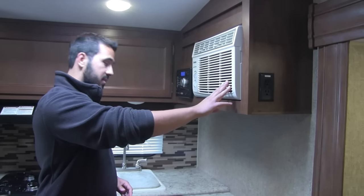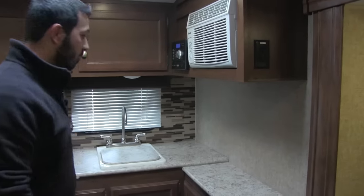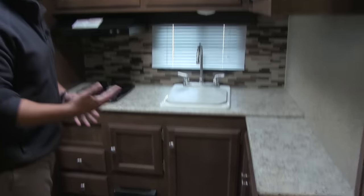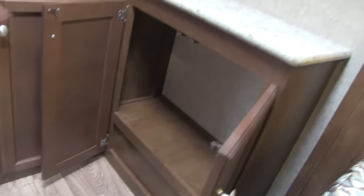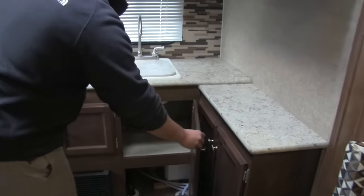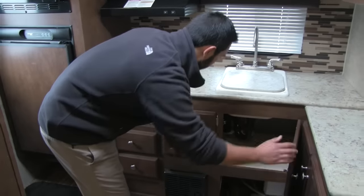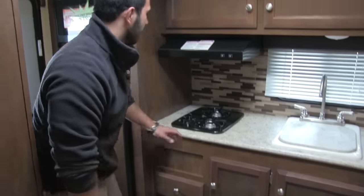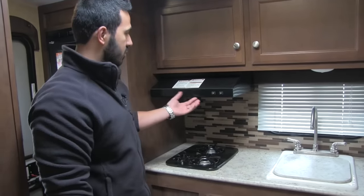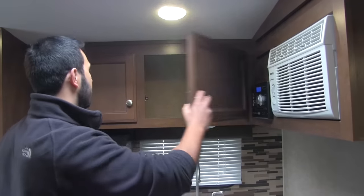Moving into our kitchen area, right here is going to be our AC unit. Up above there's a nice skylight which really provides a lot of extra light. Great countertop space — a ton of it, especially in a unit that's about 20 feet with the tongue. Great storage underneath, perfect for a pantry, plus more storage on both sides. Underneath you'll find our heater, and we'll have a bank of two full-extension ball-bearing drawers. Up above that is our two-burner stovetop with a fully functional hood with a light and a fan, and great storage up above. Just because it's a small trailer doesn't mean it needs to lack on storage.